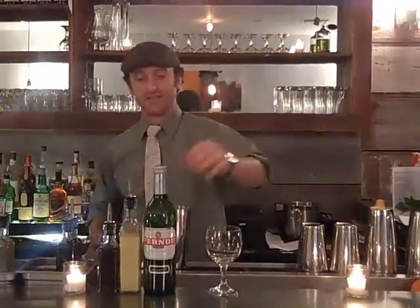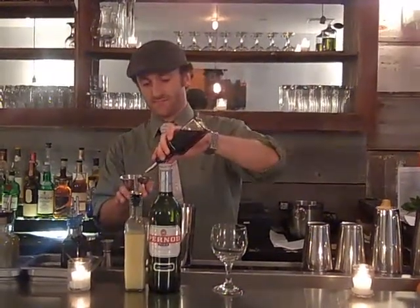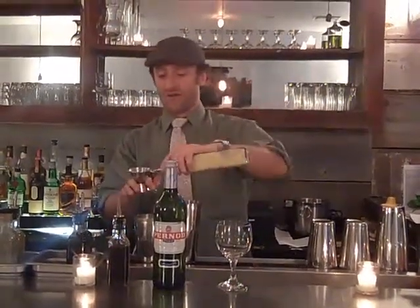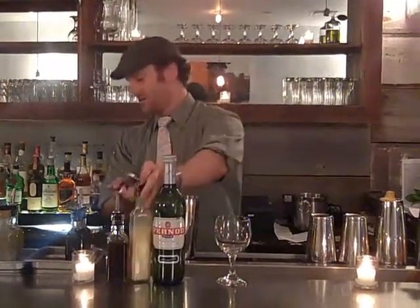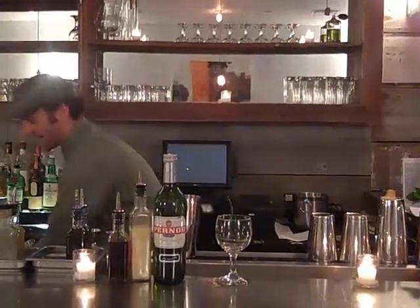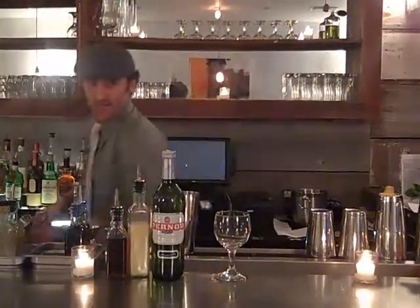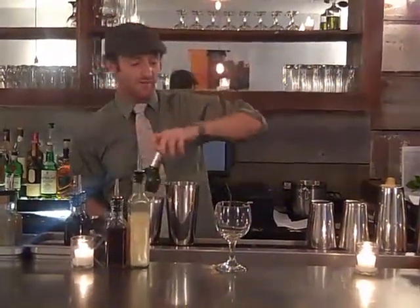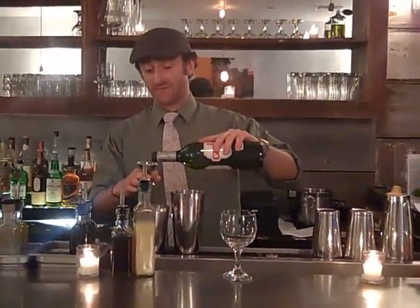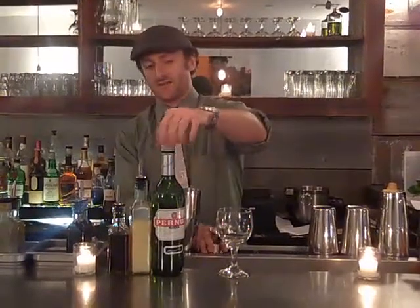So we're going to go ahead and start with half an ounce of maple syrup. It's actually a really easy drink to make at home — it only has four ingredients. You may see three up here. You've got half an ounce of yuzu, half an ounce of lemon juice, and then an ounce and a half of Pernod. You can absolutely use absinthe if you would prefer. But for this one we're going to use straight up Pernod. That's it — nice and simple.